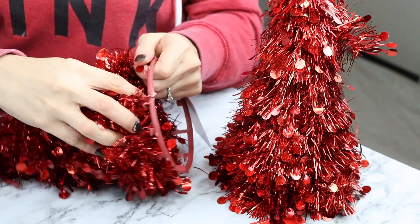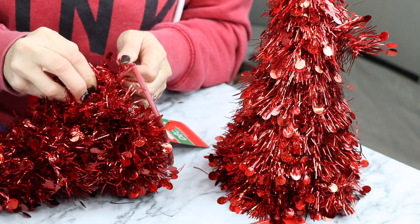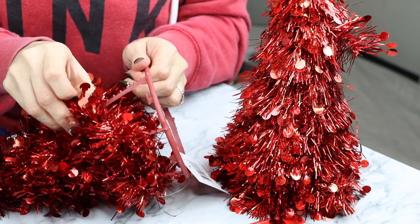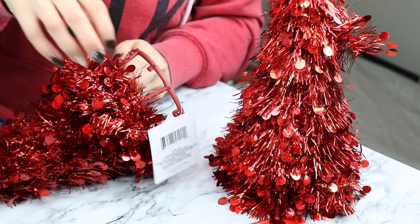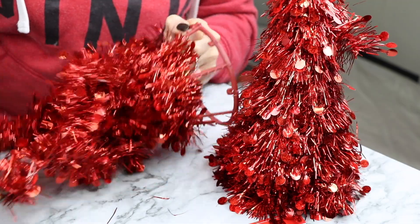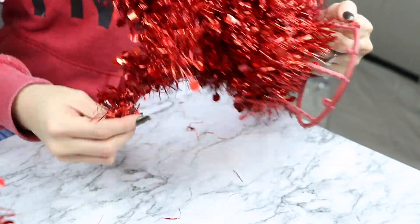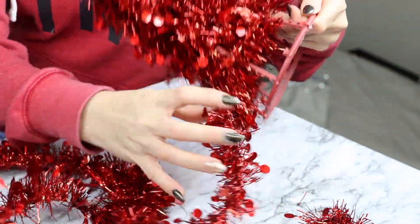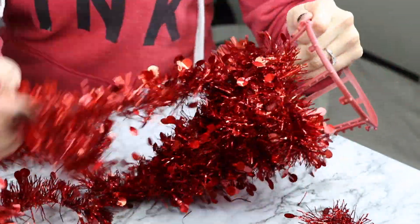Lo que vamos a necesitar es la base, y lo que vas a hacer es remover toda la cosita roja. Es muy fácil de remover porque nada más está como envuelta, y en la parte de arriba es que están agarradas como con los fierritos, así que ya cuando encuentras la parte donde está amarrada fácilmente se van a poder remover.